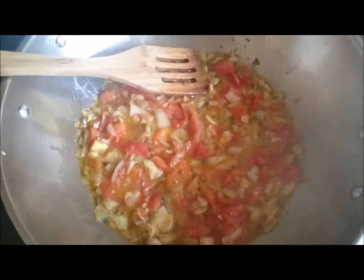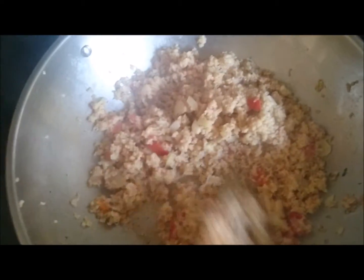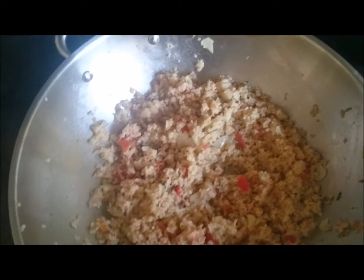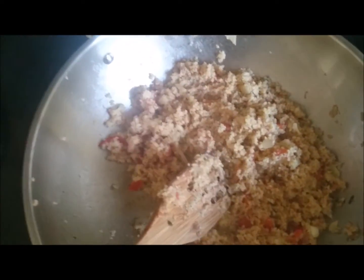I am going to add the bulgur now. It tastes like a good meat substitute. Now I am going to add the pasta and mix it in, and I think I am just going to add some hemp seed oil to bring it all together.